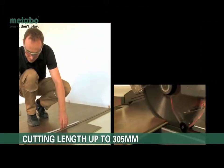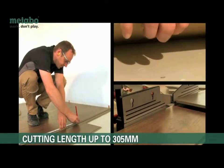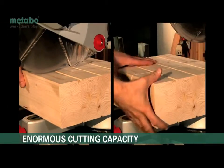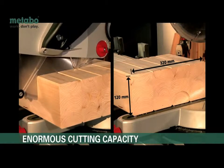Even the smallest model KGS216 Plus allows a cutting length of 214 millimeters at a 45 degree mitre. The top model KGS315 Plus with a 2.2 kilowatt motor can manage enormous cutting capacities.